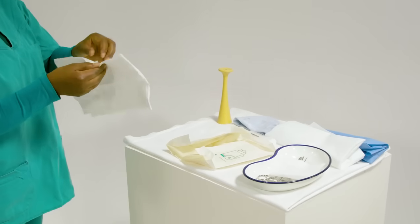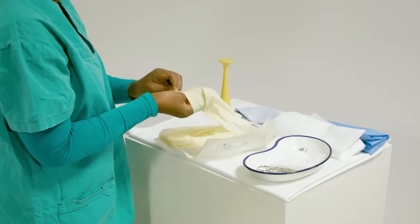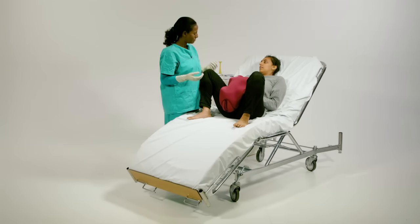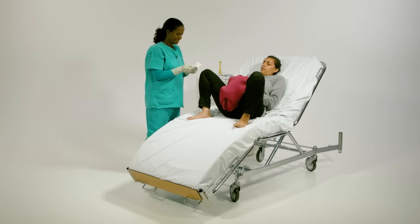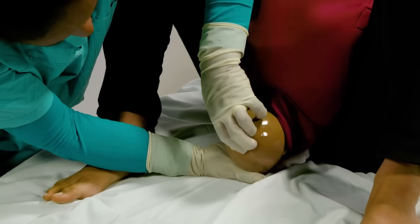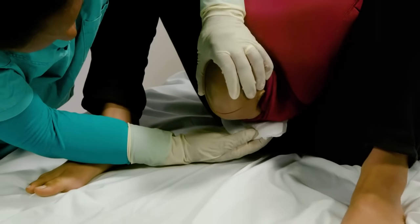The learner should now prepare for delivery. Wash hands and put on gloves. The learner communicates respectfully with the mother to explain what is happening and what they are about to do. Deliver the head and wait for external rotation of the head.